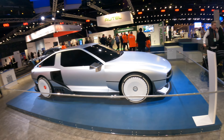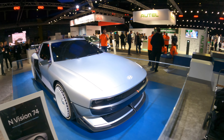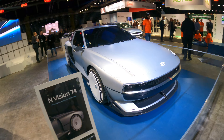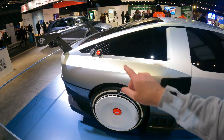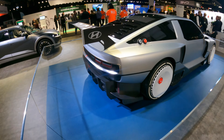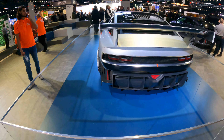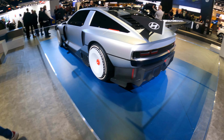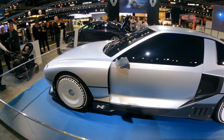Then we've got the N Vision 74. Beautiful — like this is absolutely stunning. Will they ever make it? I think that says H2 there, so whether it's hydrogen. Look at this thing — this is absolutely gorgeous. Something like Back to the Future, very DeLorean-like. Very nice.